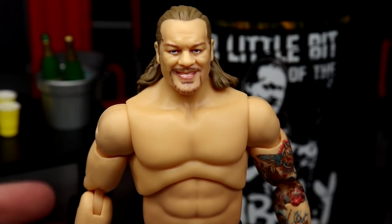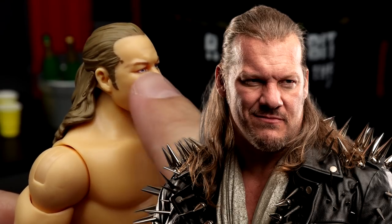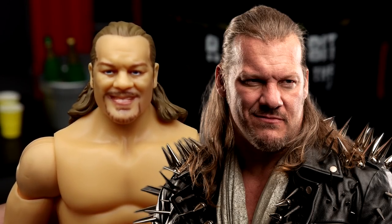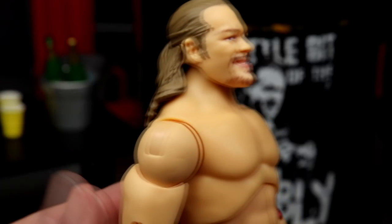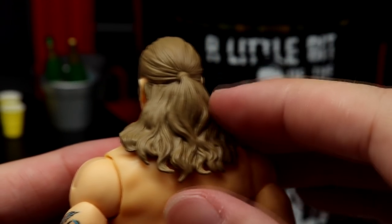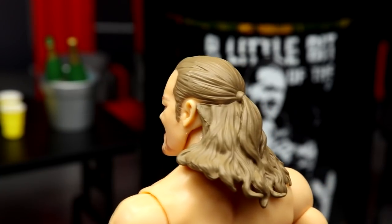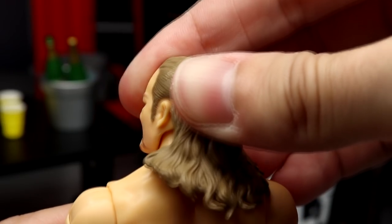Diving into Chris Jericho himself — let's get a look at this head sculpt. I'm liking it a lot. I do have a little speckle of blonde hair on the temple, not the biggest deal — I can get that off. But I think the smile is there, the likeness to Chris Jericho is there, the wrinkles are nice. I like the facial hair and the eye color. They really captured Chris Jericho's likeness. He does have long hair similar to the Defining Moments Chris Jericho — the back is rubber material like Mattel's long hair molds, and the top piece is hard sculpted. They made the hair rubber so it doesn't hinder articulation.